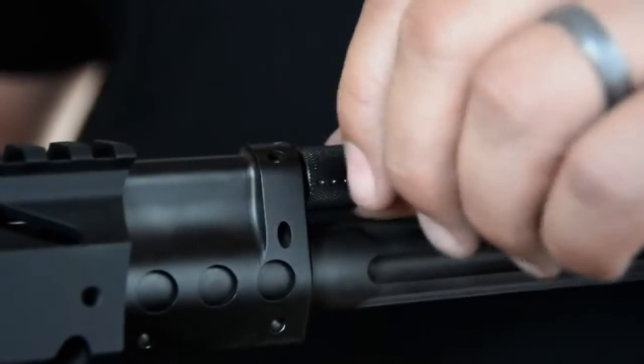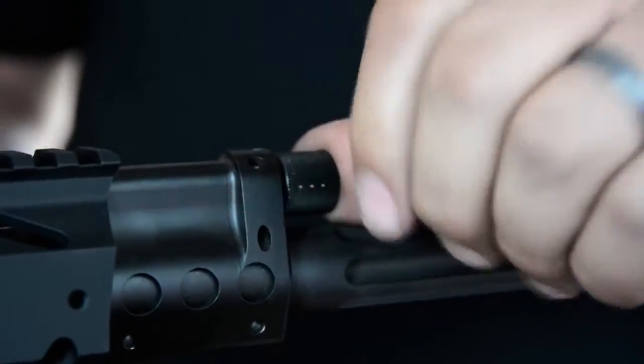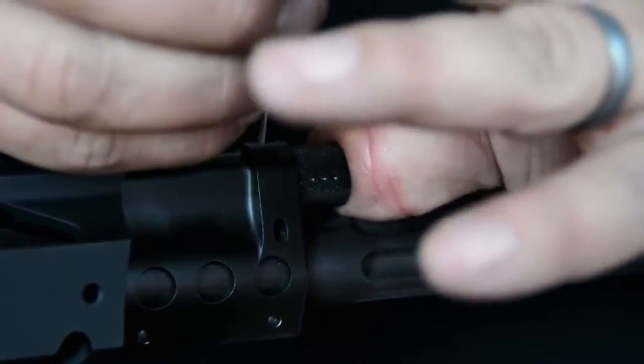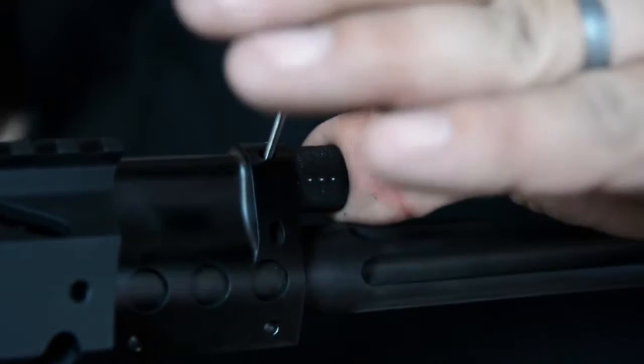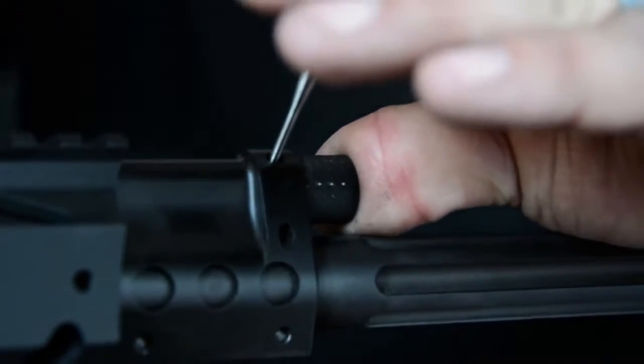If you do need to knock the pin out to remove the knob, it's pretty simple. Make sure you push it in and then just tap it out. It'll come out the bottom slot over here.